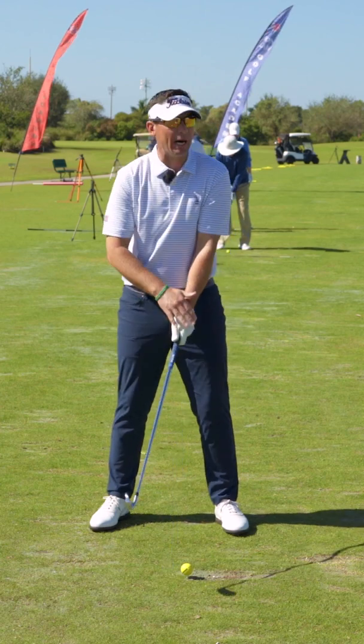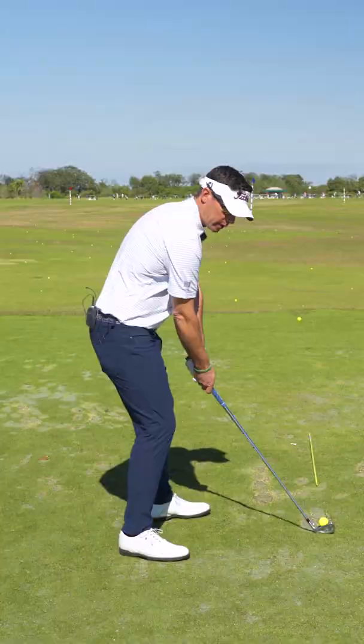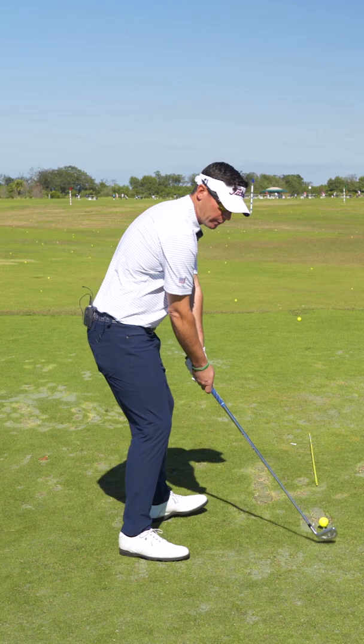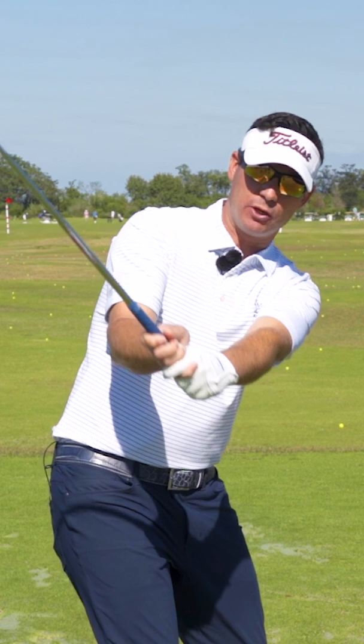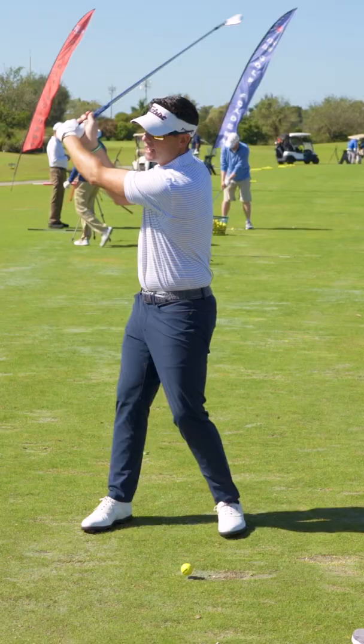We're talking about the lead wrist angle. As we go back, we want the back of that left wrist — as a right-hander — down. As I keep turning, the back of the wrist is out, and as I get more to the top of the backswing, it's up. That's what I found to be a very good secret move to help a lot of players.